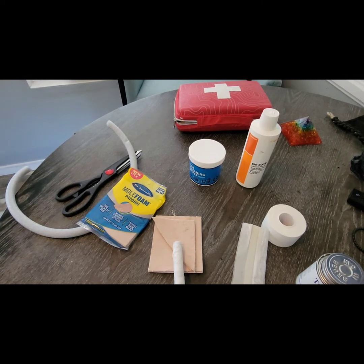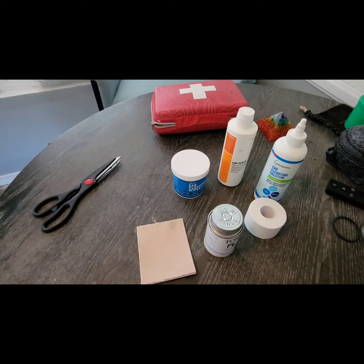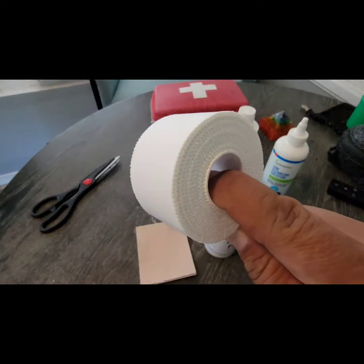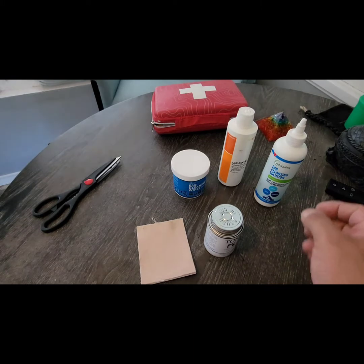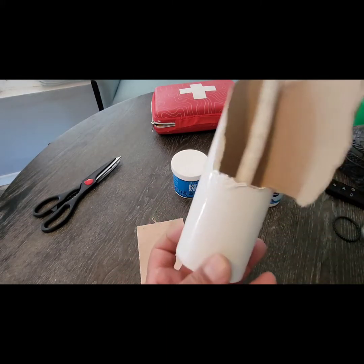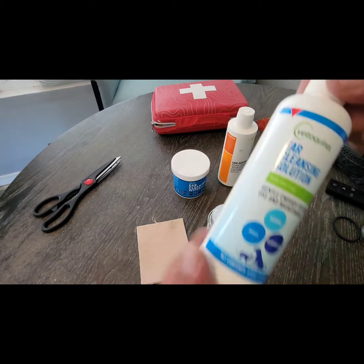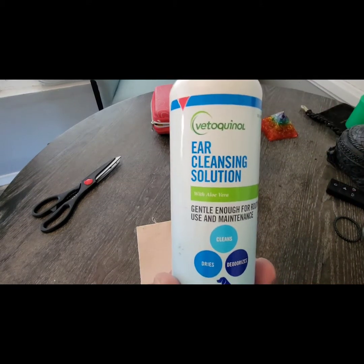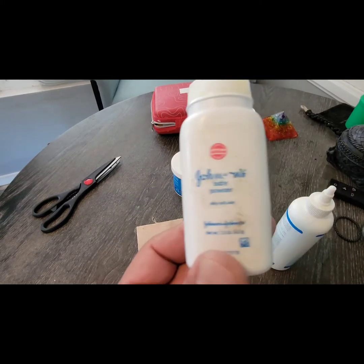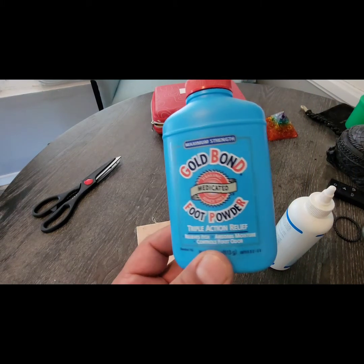Make sure you get plenty of adhesive tape — you can get that online. I buy the rolls; they come in packs of six in different types. Always make sure the ears are clean and dry before posting.